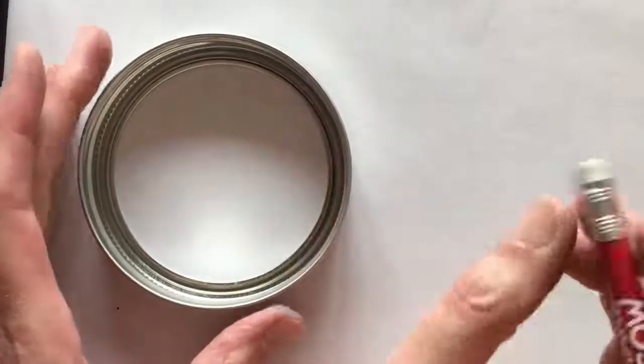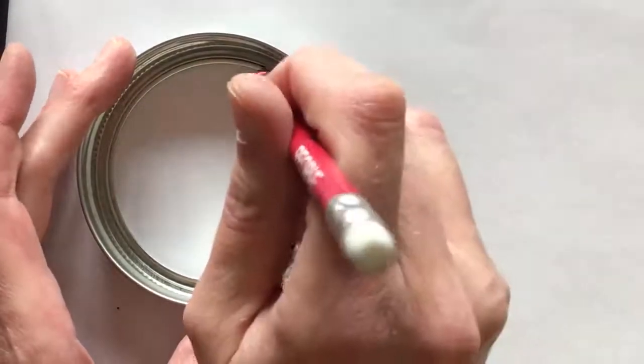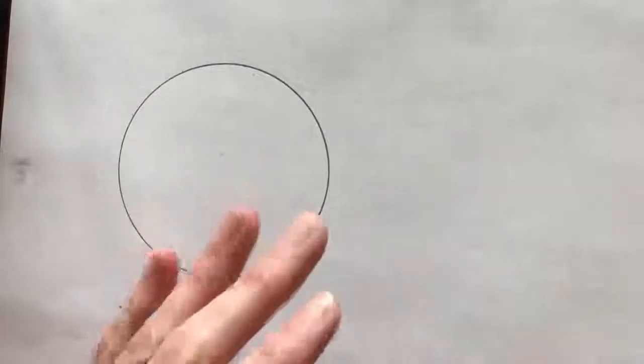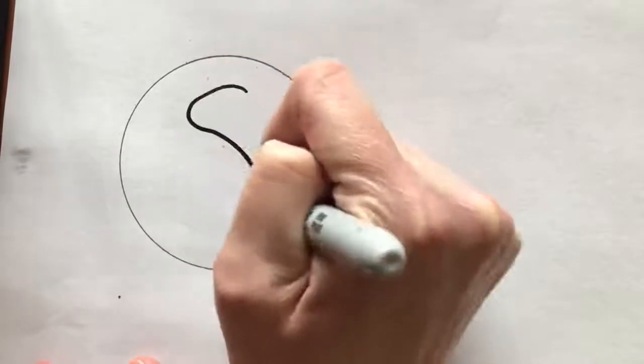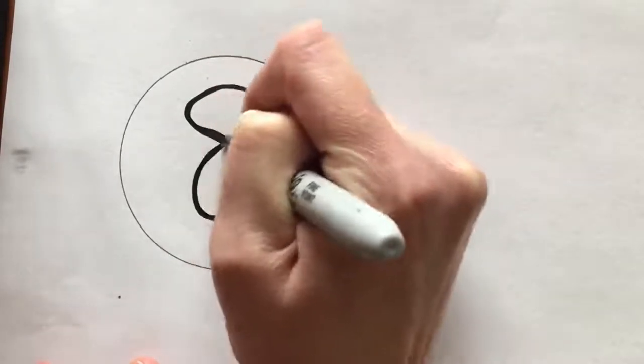Next, you'll want to make a label for the cover of the Magic 8 Ball. Trace the inside of the lid and then use your Sharpie to make a giant eight so everybody knows it's an eight ball. Cut out the circle, find the lid, and attach the label using your clear tape. Make sure the tape covers the whole label so that the label won't get wet. Now we've got a waterproof cover for our Magic 8 Ball. Let's set it aside.